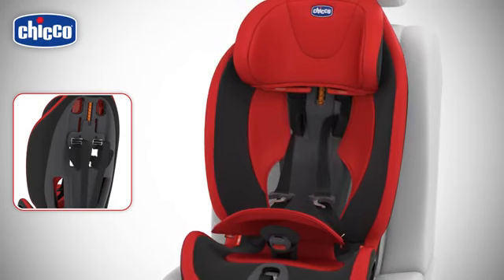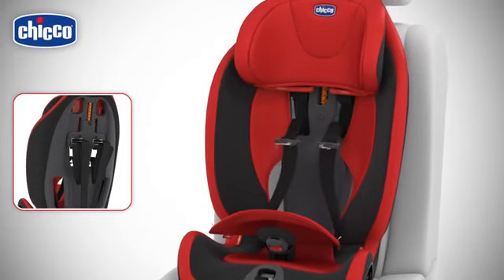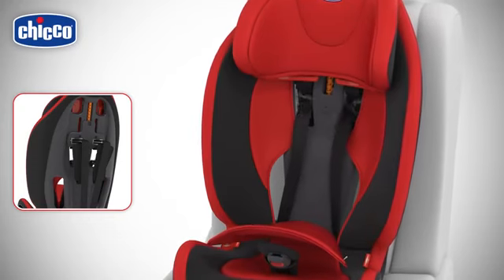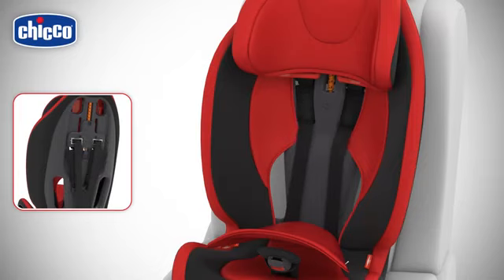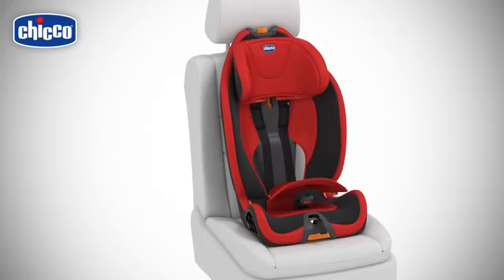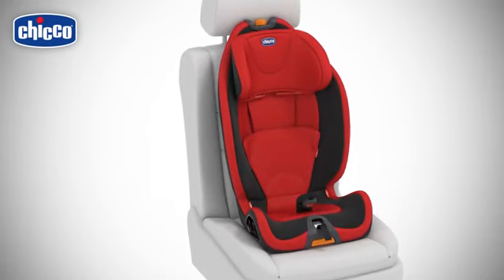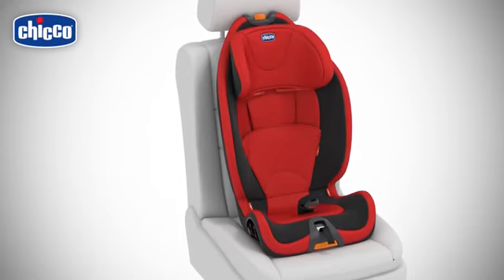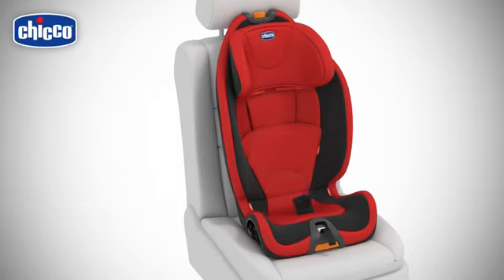Push the shoulder pads, the harnesses, and their ends through the holes. Fit the flap located on the backrest and fix the lining to the structure. Release the buckle from the crotch strap protection and fit it in the compartment below it. Fix the crotch strap protection in the same hole.